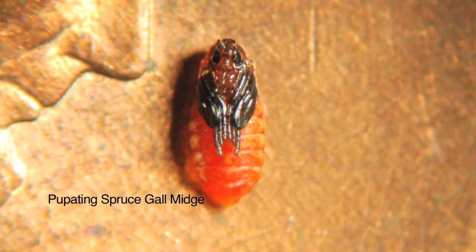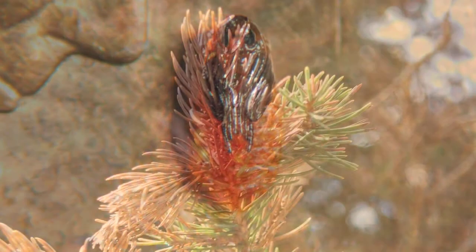They'll overwinter in this gall and then in the spring, pupate and emerge as an adult, and the process begins again.